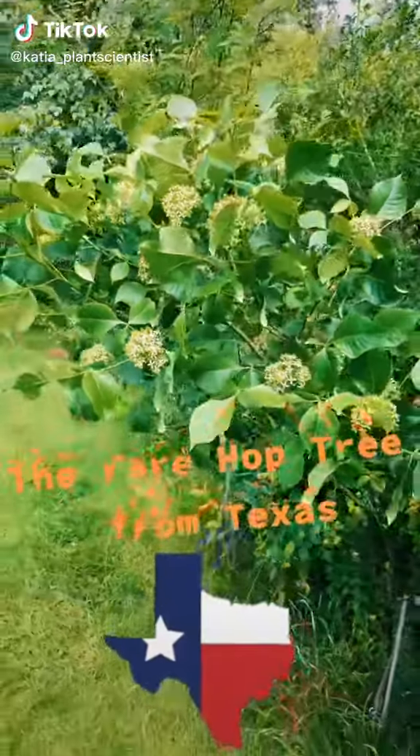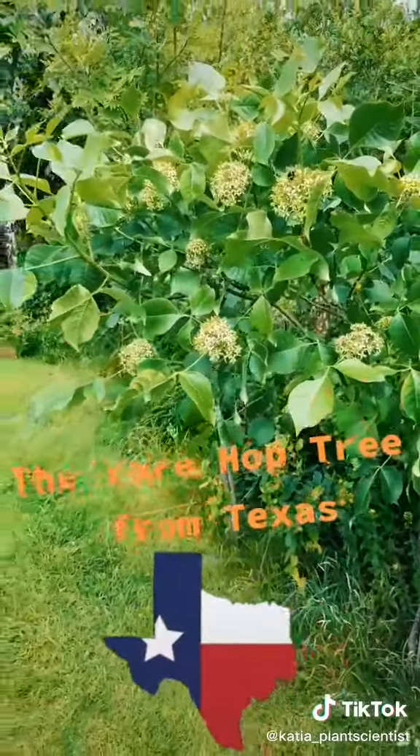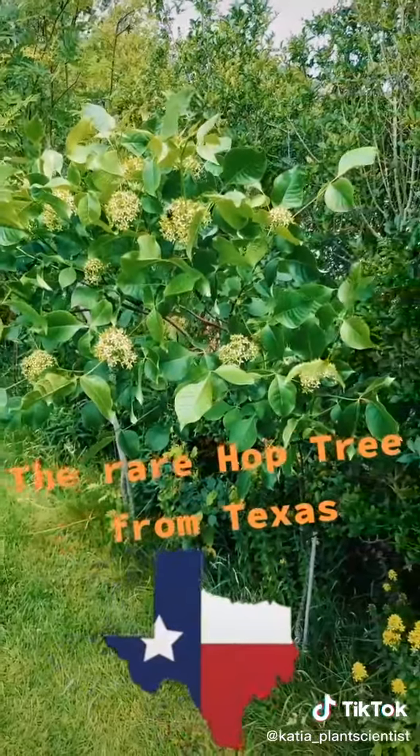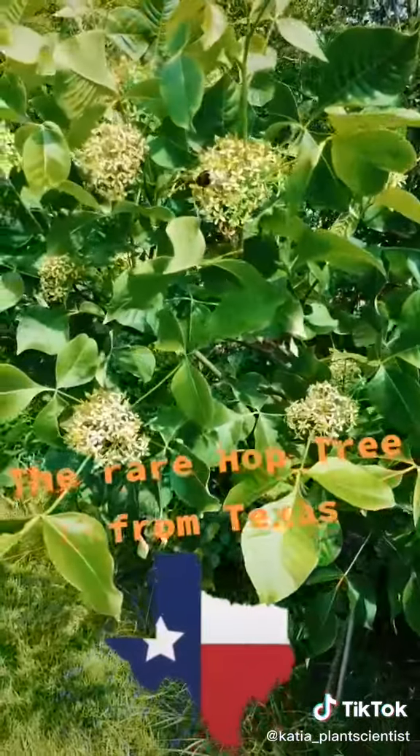Plant fans, here is a truly unusual tree in my garden. Take a guess at what kind of tree this is. It's probably not that obvious, but what it is, is it's a member of the citrus family.